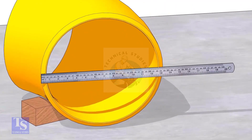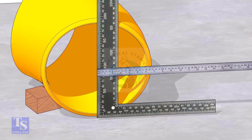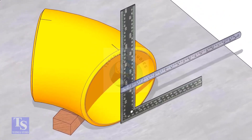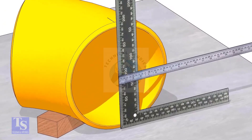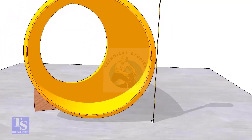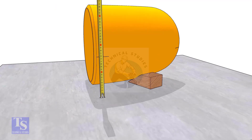Put a right angle at the middle of one face of the elbow. Make sure the edge of the right angle is exactly at the center. Draw a line where the right angle edge touches the elbow face on the top and bottom side. Similarly, mark the center of the other face and also mark the half OD on both sides as shown.